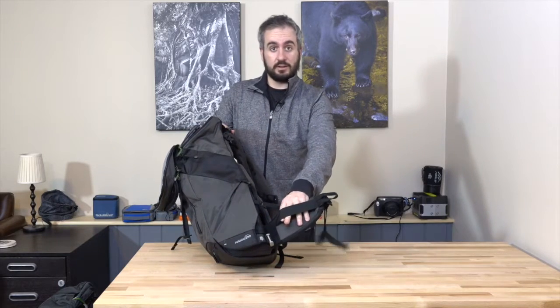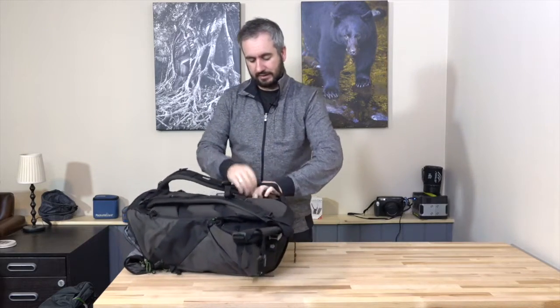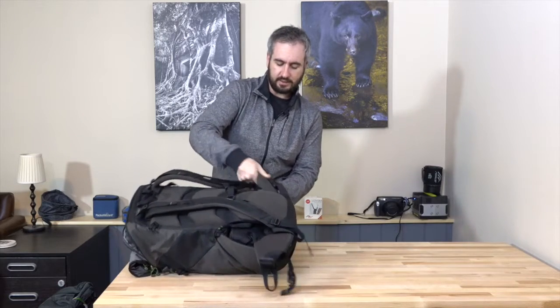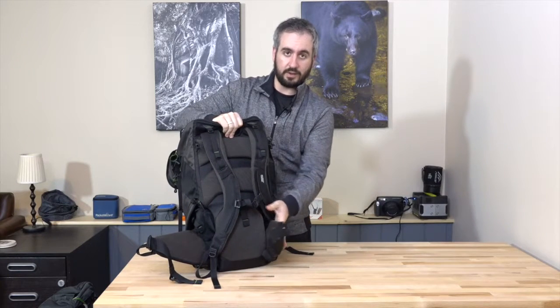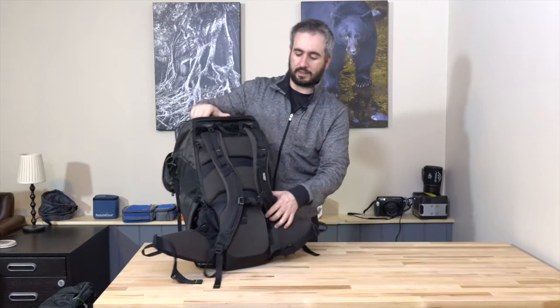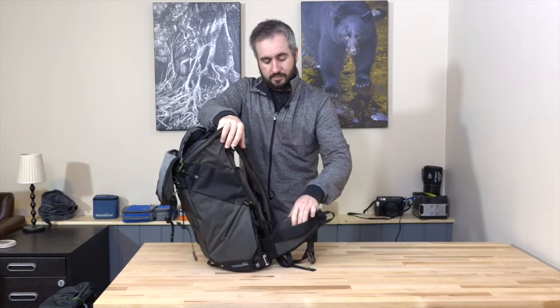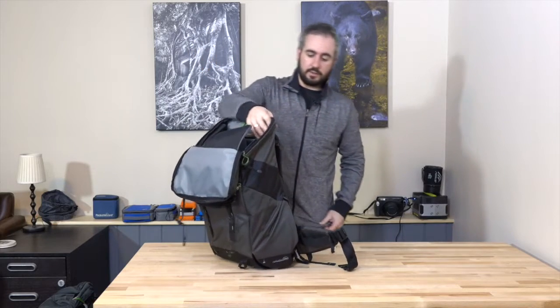For the waist belts, there's a rail on one side but no pockets on either waist belt. This is partly because the left-side waist belt has to pass through the hole in the back panel — a pocket or rail there would be pointless since you couldn't feed the belt pack through. You could still use the railing on the other side to attach one of Mindshift Gear's accessory small camera bags, like their Lens Switch Case. That covers all the features of this bag.